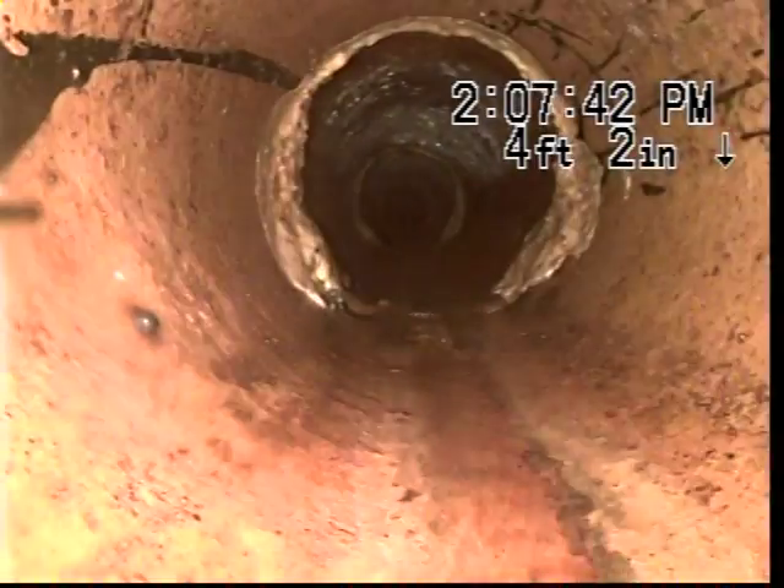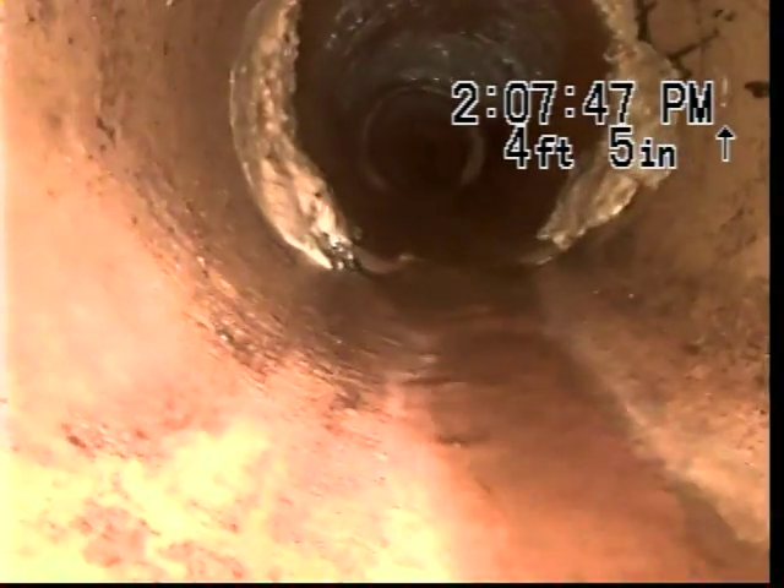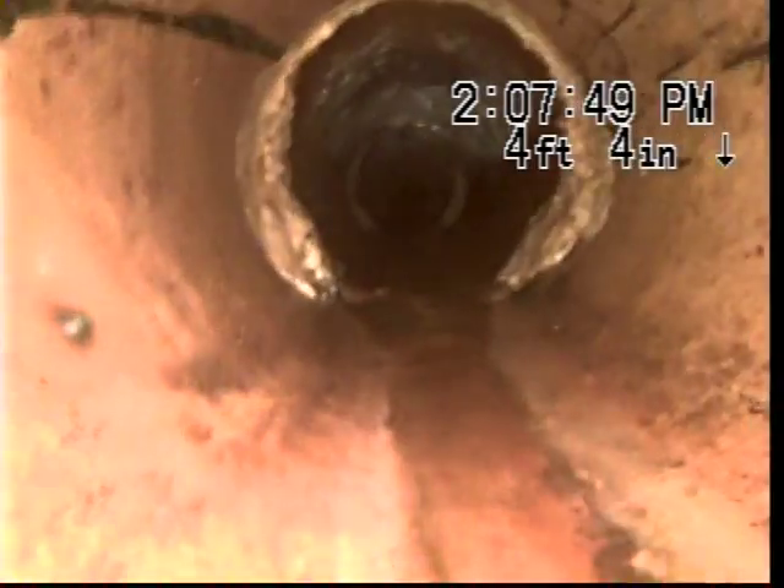This is the transition from 4-inch cast iron to 6-inch clay. There's the first piece of clay pipe.